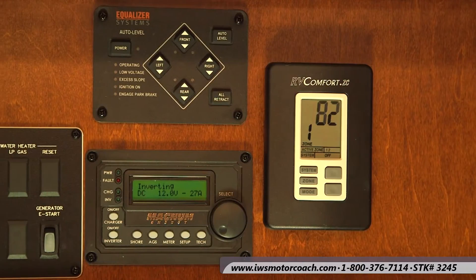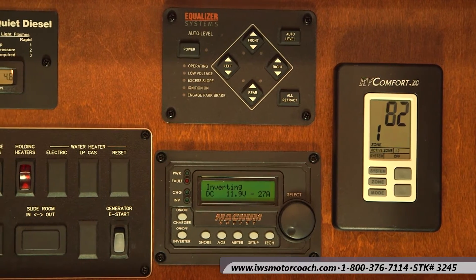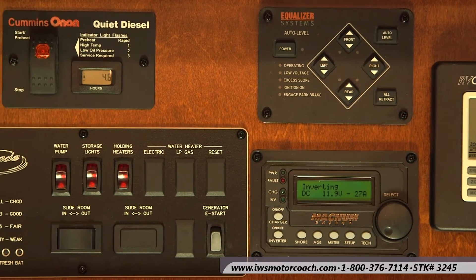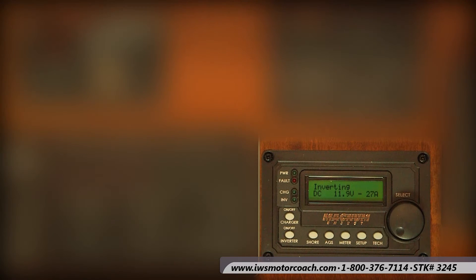Now we're going to talk about the command center of this coach. Renegade has done a great job of installing these above the dash up high so that you can walk in and control everything without getting on your hands and knees. This is where you'll find the auto generator start function. One of the things we can program it to do is when your battery voltage gets low, it'll automatically start the generator. We can also tell it to start if the coach gets above 70 or 80 degrees in summer to turn the air conditioning on. We can also have the generator come on at predetermined times — for example, shut off at 10 at night and restart at 6 a.m.